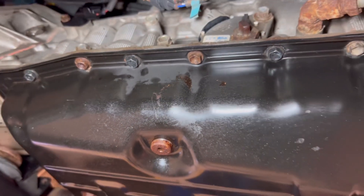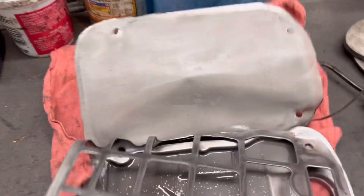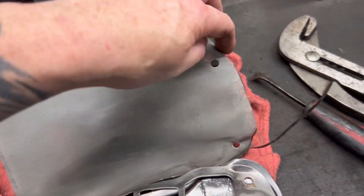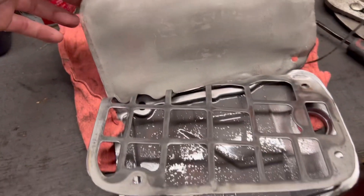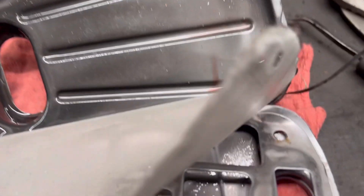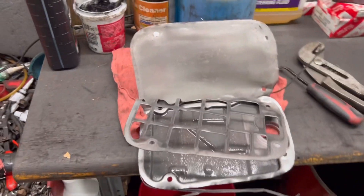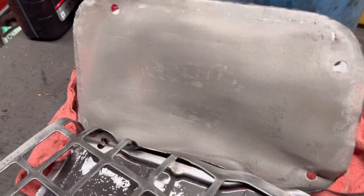I wonder what the filter looks like on the inside — well, wonder no more. It's basically a mesh element. I can't go by any of the debris you see because it was all caused by me cutting the filter open, but that's what it looks like — a mesh screen inside a metal casing.